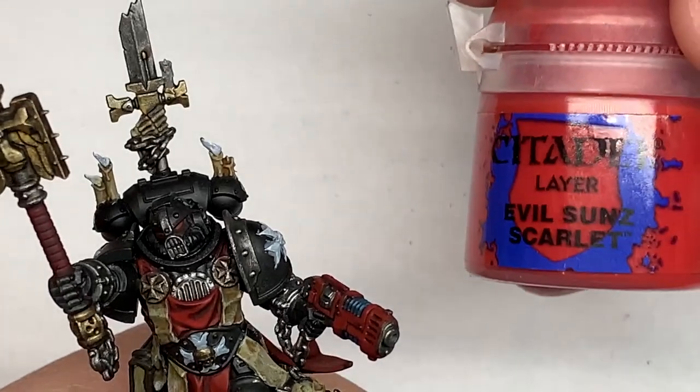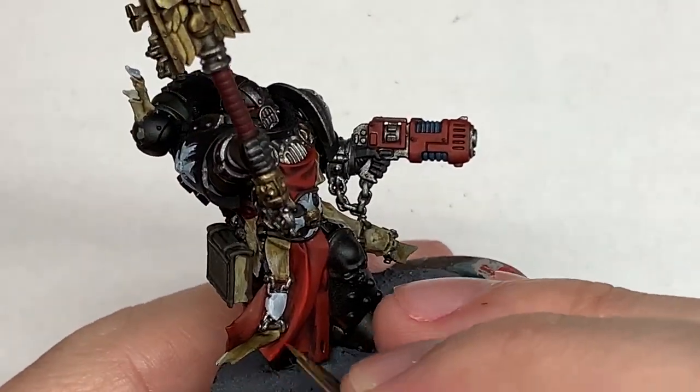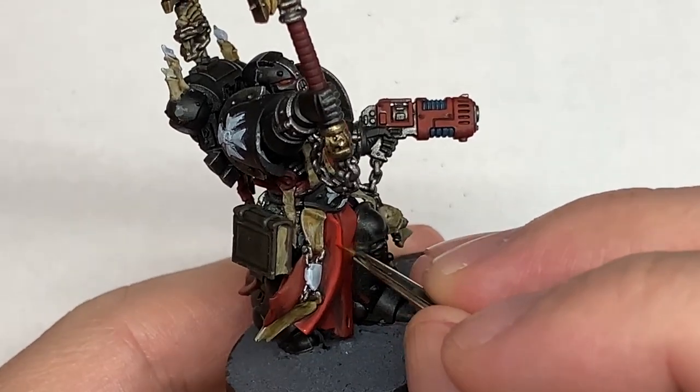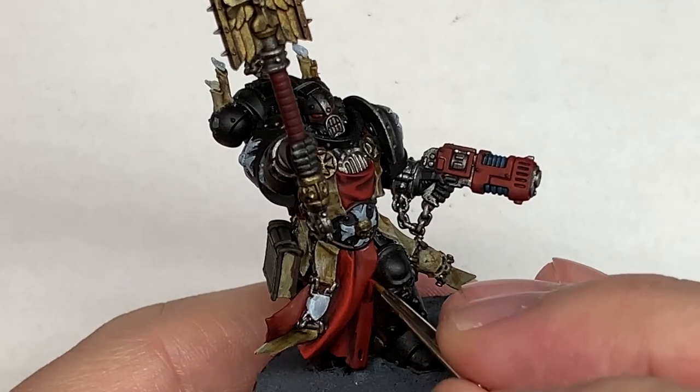Next colour is Citadel Evil Sun Scarlet, to highlight the Mephiston Red that we've just put on. You're going to be thinking about where the light will be catching it more and highlighting those areas — mainly top surfaces, covering about 50% of the area where you reapplied the Mephiston Red.